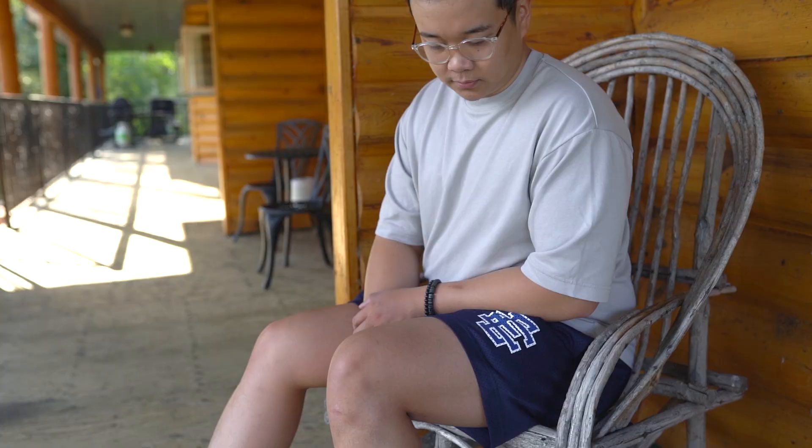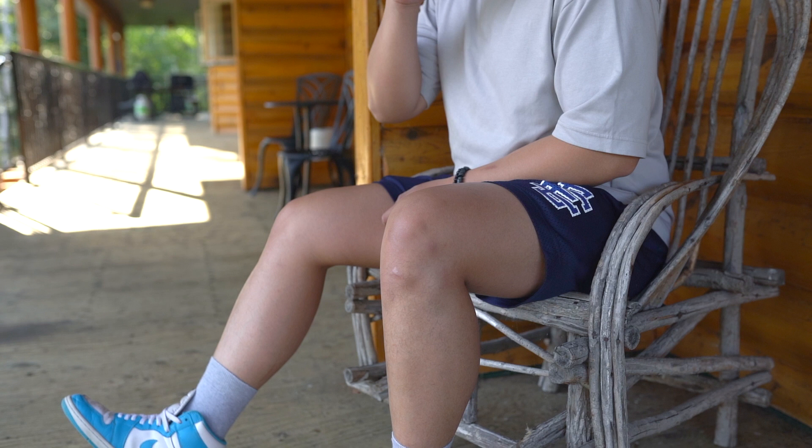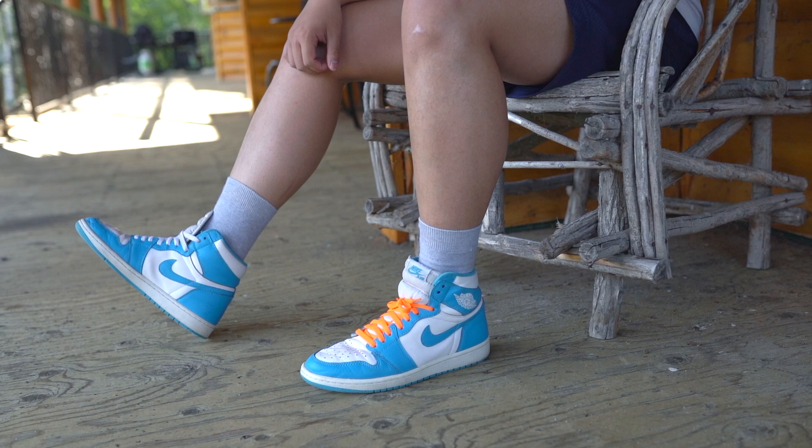Big shout out to this lodge I was staying at for the weekend — really great place to film. I really love the lighting here, so I had to film my outfits outside.